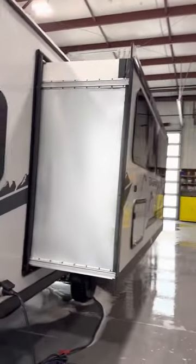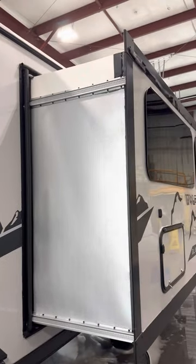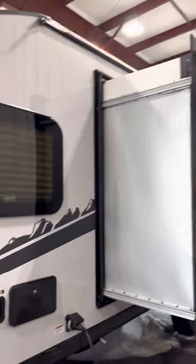For the slide-out, if you're parked under trees, make sure there are no sticks or debris up there before you bring the slide in, so it doesn't rip the boot.